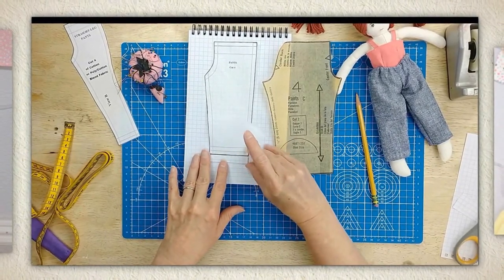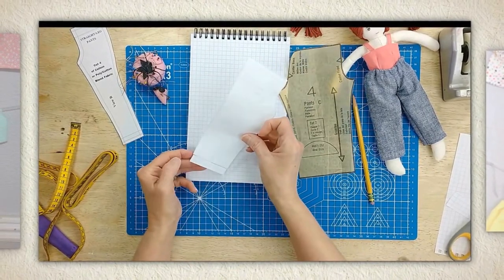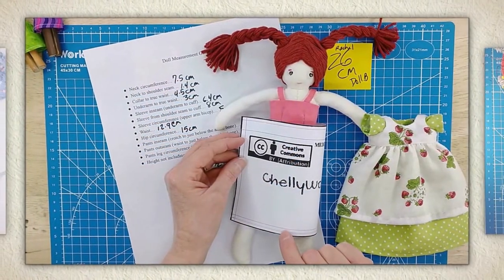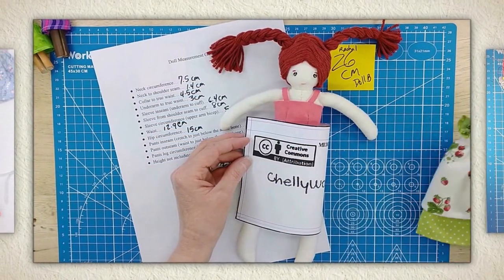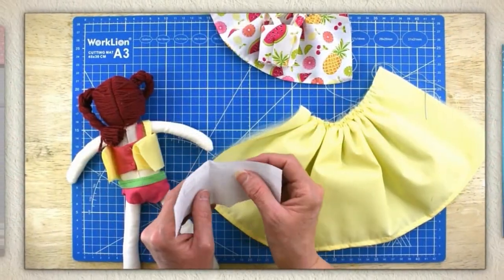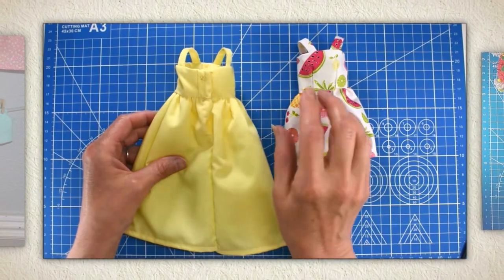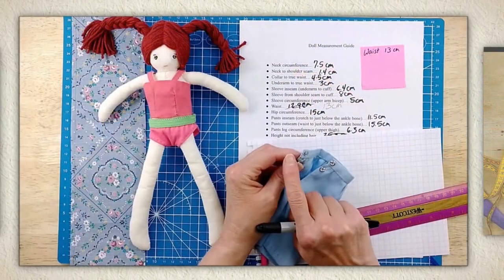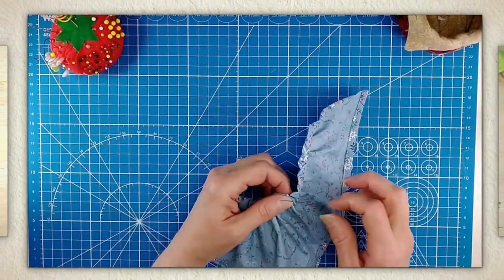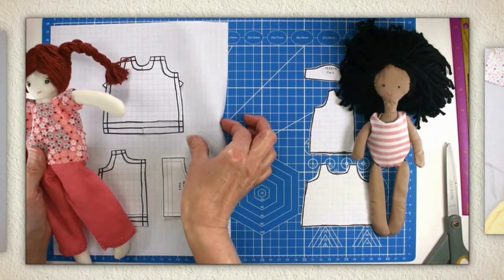You will learn how to alter patterns that you already own, how to lengthen and shorten a pants pattern, and how to turn pants into shorts. You'll also learn how to make a skirt more full or less full, and how the fullness of a dress's skirt can affect the fit of a bodice. You'll learn how to design your own waistband for skirts using your doll's measurements.